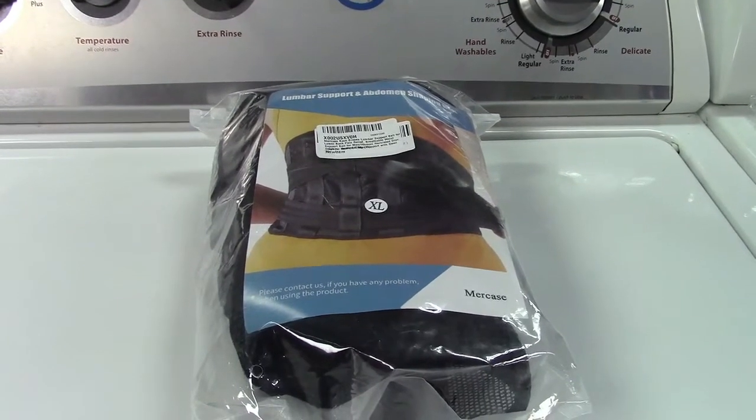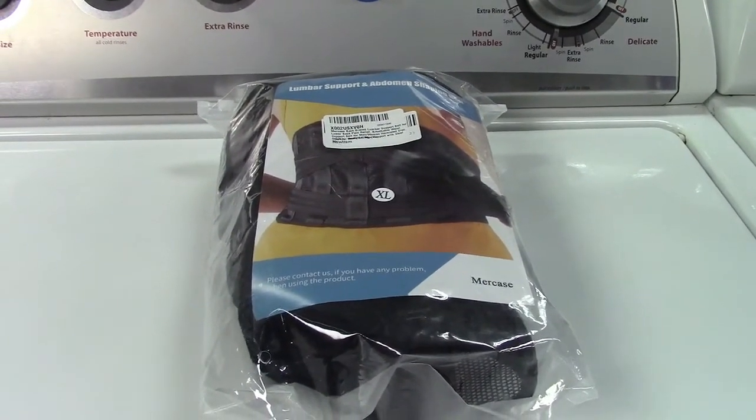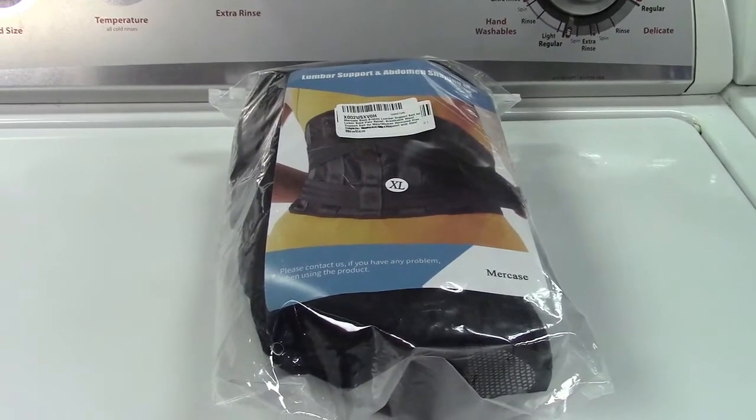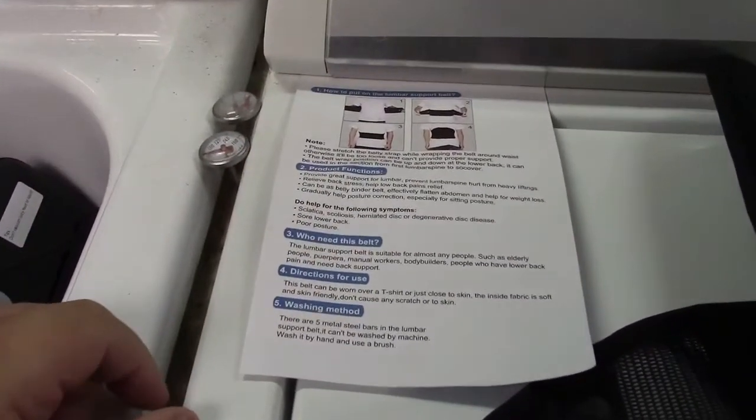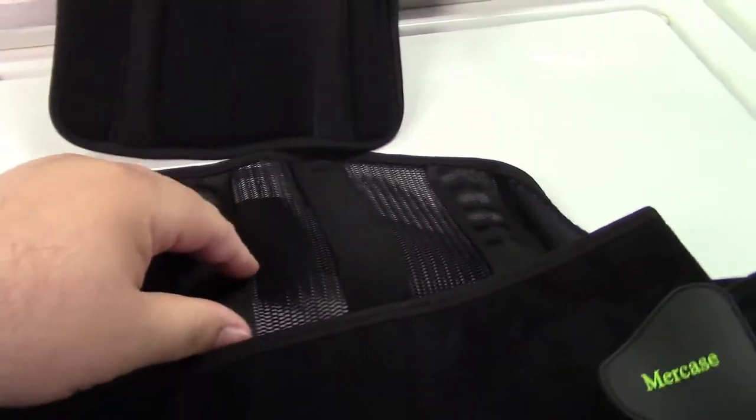This is the MerCase back support belt. Let's take it out of the plastic. Inside you get a little instruction sheet on how to put the belt on, and of course you get the belt itself. You also get extra padding which has a velcro hook and loop type thing that can attach to it.